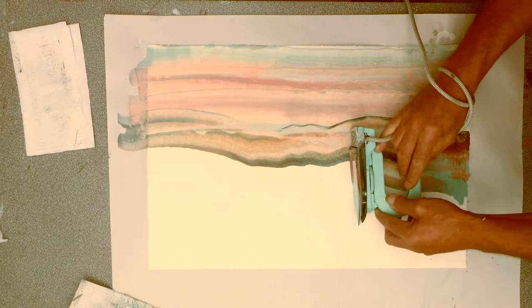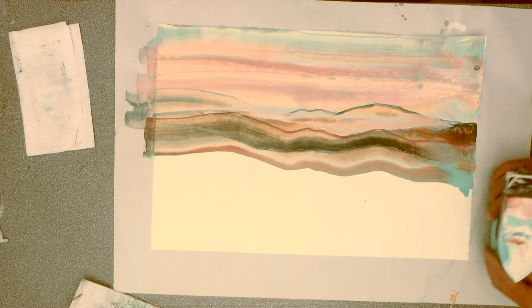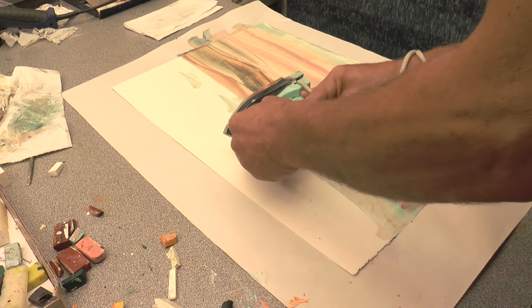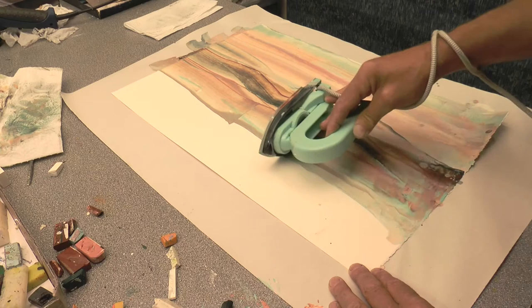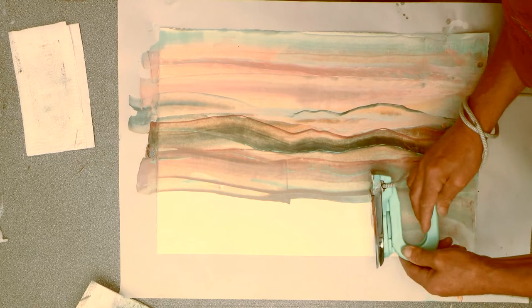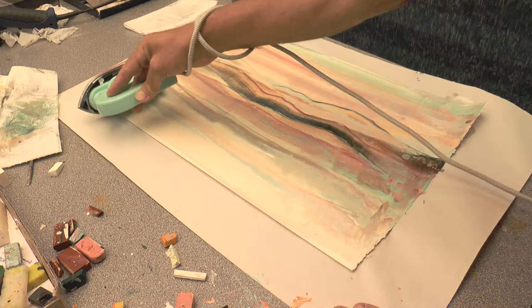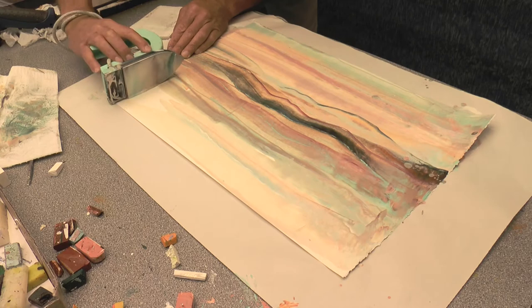I'm going to speed this up a bit. I'm echoing the shape of the horizon line as I go across. The paper's not taped down so it can move about. Even if you run out of wax like I have done here, just keep going. I've got the cable wrapped around my arm, and what you don't want to happen is what just happened — you stop, or the paper moves, because once you've got a line ingrained in the paper on that first pass with the iron, it's very difficult to get rid of. You'll probably just have to try and hide it somehow.